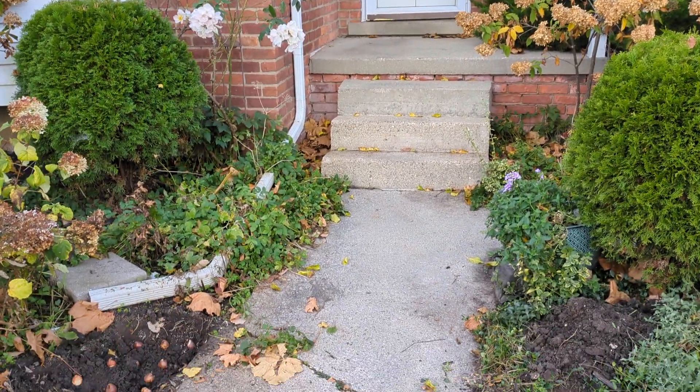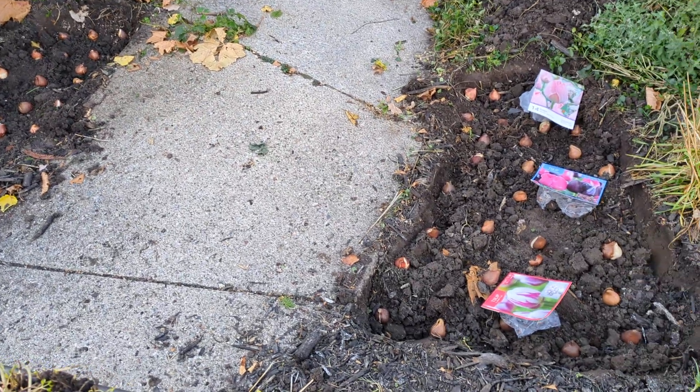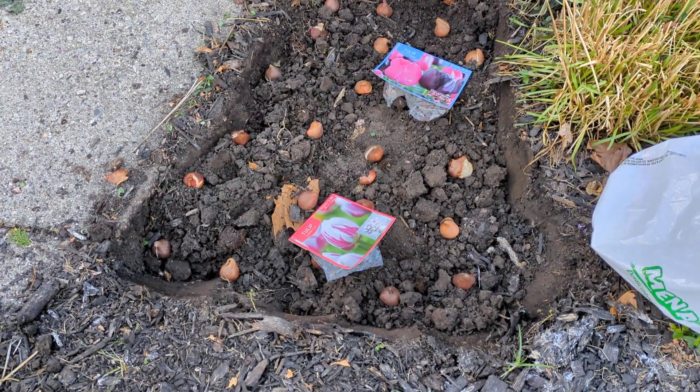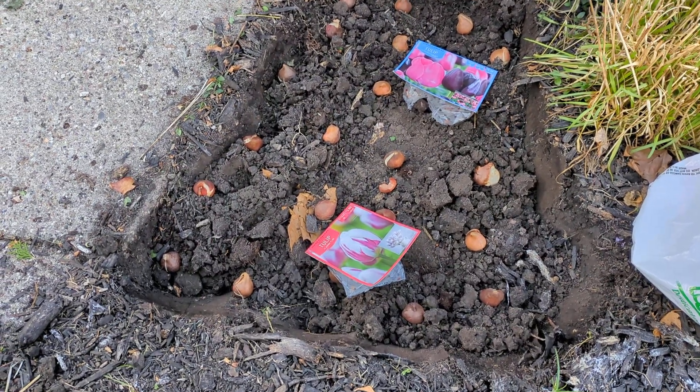Welcome. Marie here in Zone 6, and I decided to plant tulip bulbs on either side of my front walkway. Once I cover my tulip bulbs, quick tip: I sprinkle garlic powder on top to dissuade the rascally squirrels from digging.